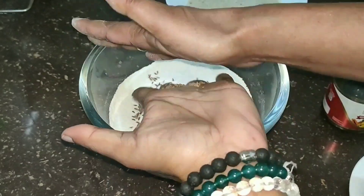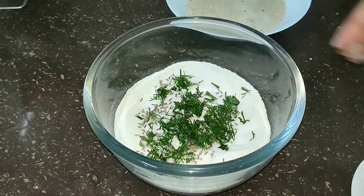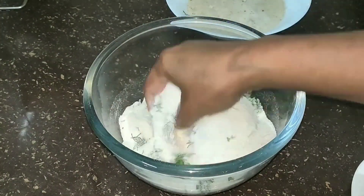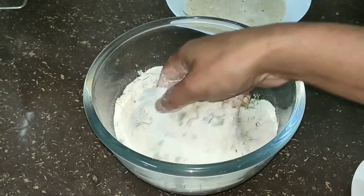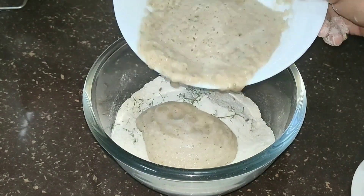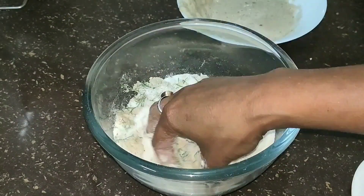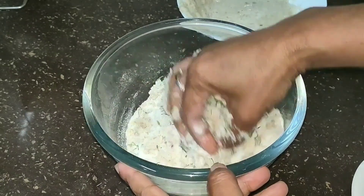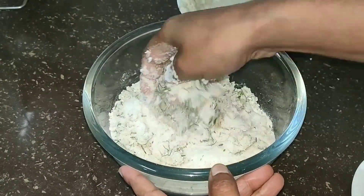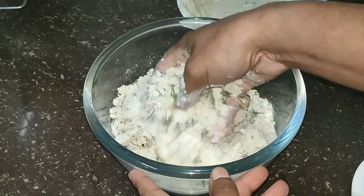We have different types of pistachios. This is the next step.